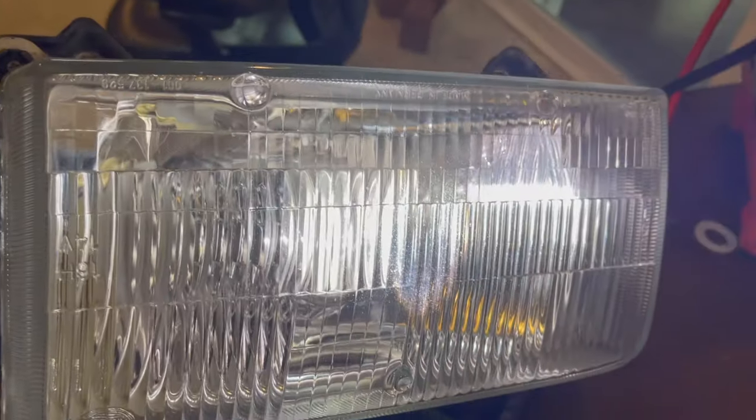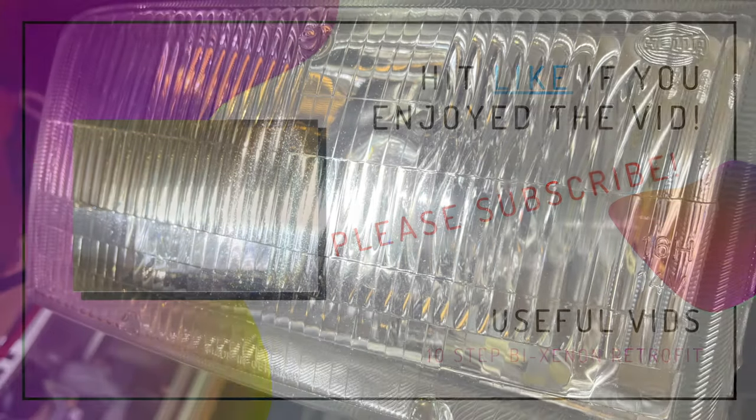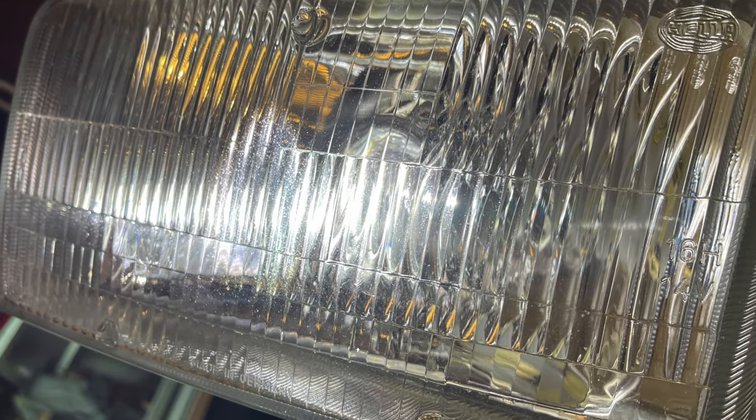Now I bench test it one last time to make sure that it works. If you liked this video, please subscribe and hit that like button — it would mean so much to me. Thanks for watching, have a wonderful day, and we'll see you for the next video.